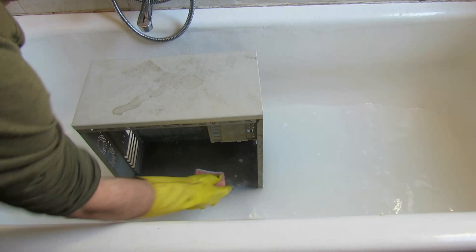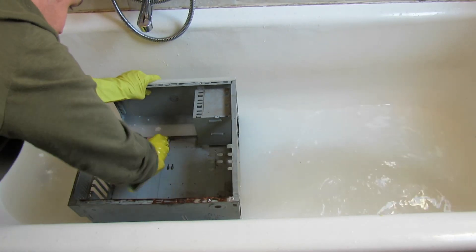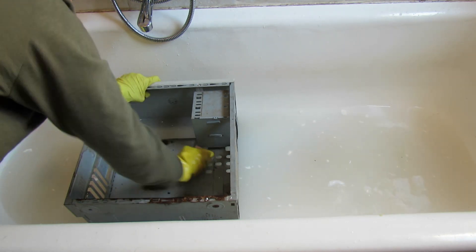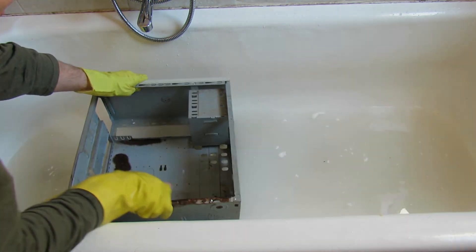In order to remove the worst of the dirt I put the whole thing in the bath and scrubbed it with cleaning liquid and a scourer. I wouldn't recommend doing this because it actually scratched my bath quite badly. It worked really well though and got rid of pretty much all the dirt. The next step was to take it into the garage and try to get rid of some of that rust.